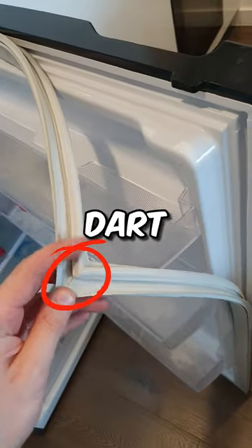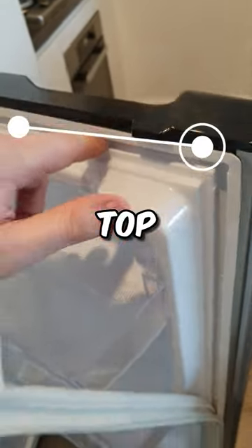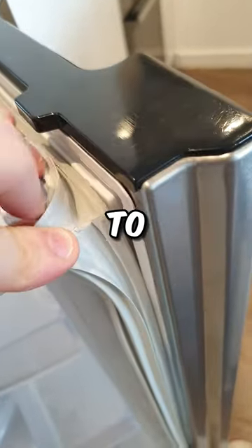The new seal features a dart on the back that simply clips into the door channel provided. Begin by grasping the top corner of the seal, align it with the door channel, and exert pressure to clip it in place.